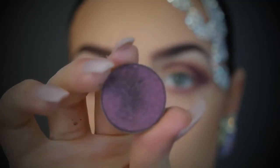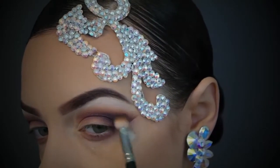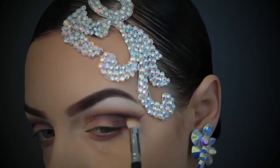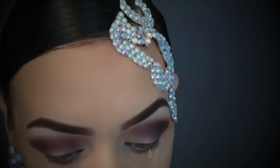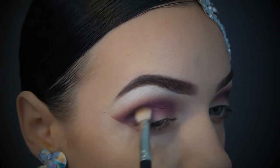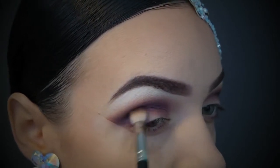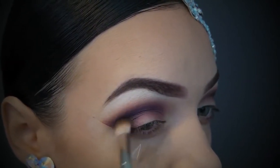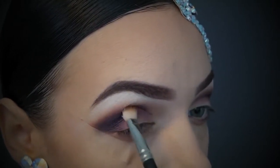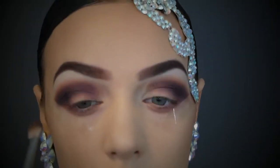Taking the next shade — it has a shimmer through it and it's got a blacky tone in it. I'm using a smaller blending brush because we're slowly working our way down towards the lashes. A smaller brush covers a smaller surface area, is more precise, and gives you that really dark depth and definition. Just keep blending, don't take it up too high, focus on the socket, and stay away from the inner corner and tear duct area.